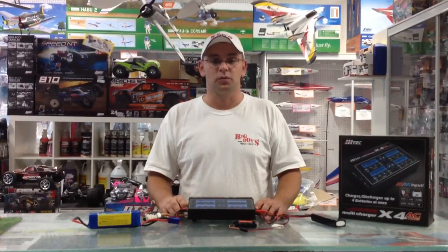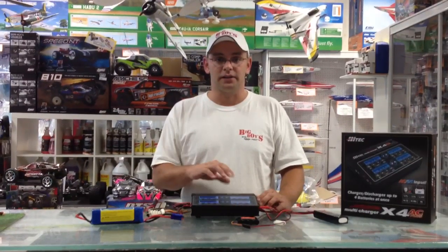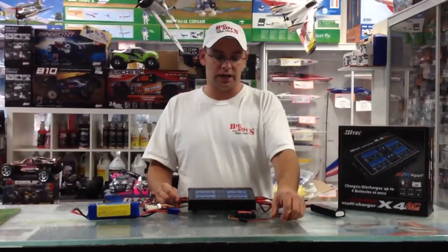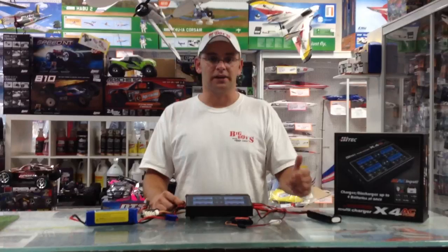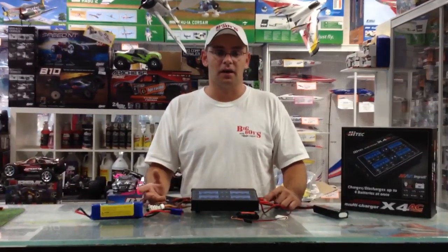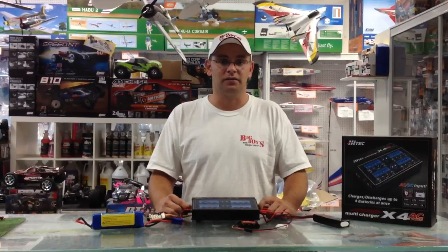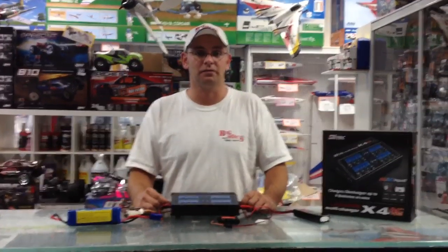I will show you the X1 at another time, and also the Venom charger that can do just one battery at a time. What's nice about the Venom charger is it actually comes with a whole bunch of connectors in the box, which saves you from buying additional ones. I'm Alex from Big Boys with Cool Toys — please join me next time and I'll give you a tech tip on an interesting product or one of our in-store sales.